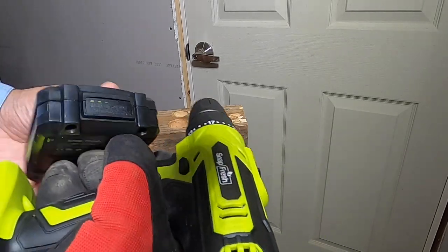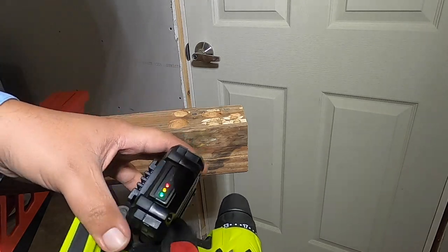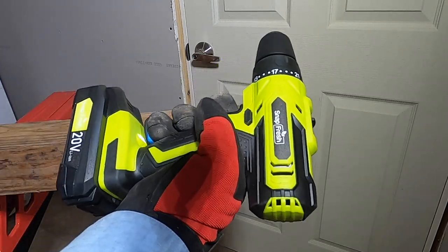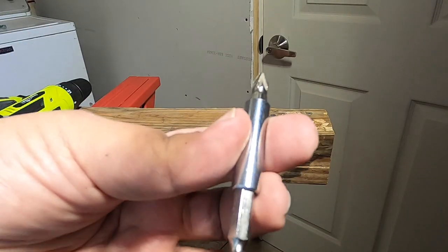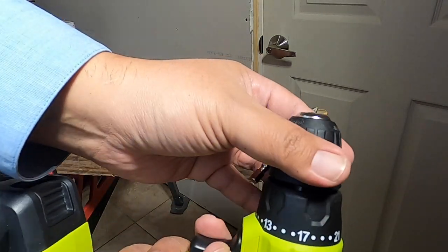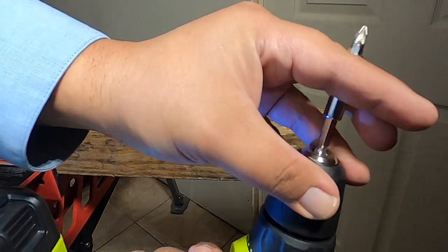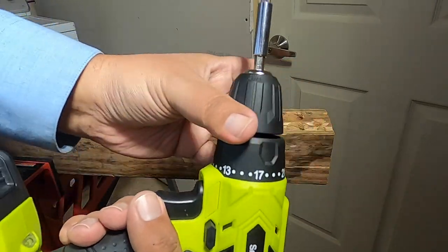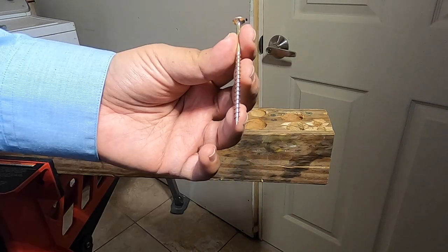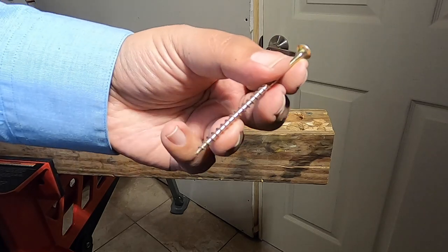We got a fresh battery here. We're going to be using the number two Phillips that came in with the drill. You hit reverse, it goes out; you hit forward and tighten it back in. Once it's tight, we have a three-inch framing screw — just a regular wood screw.